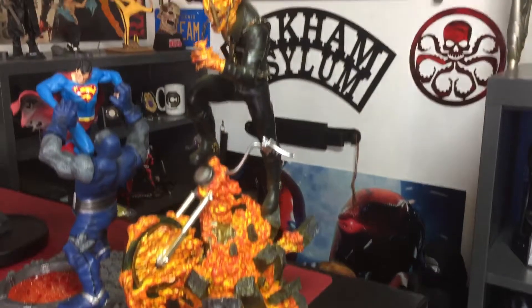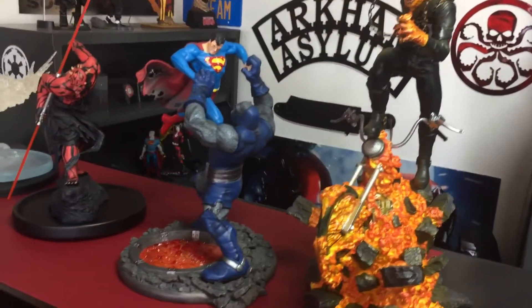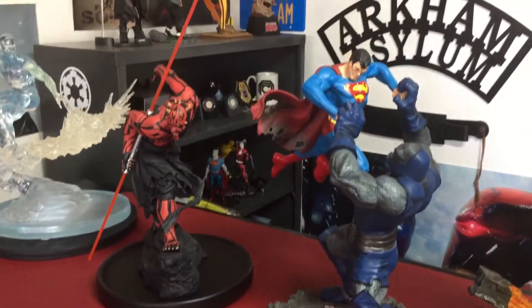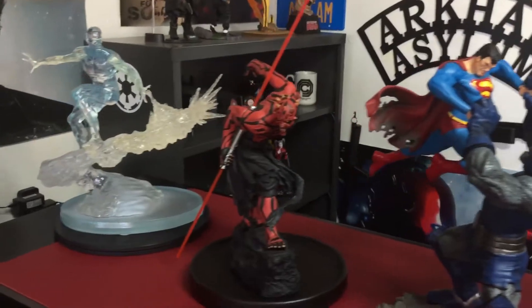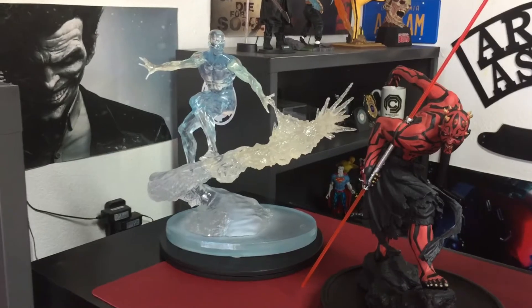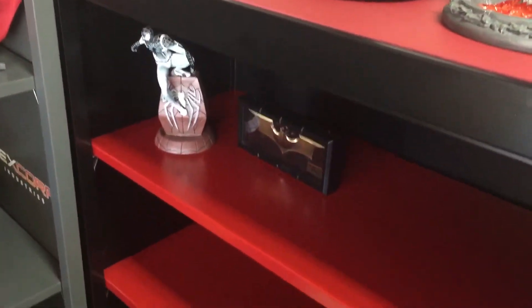Let me know if you like this arrangement. This is the Ghost Rider from Diamond Select Toys, and of course Superman vs. Darkseid — I've had that for a while — also this Darth Maul one. I got this one a few months back: Iceman, also from Diamond Select. Really nice statue.